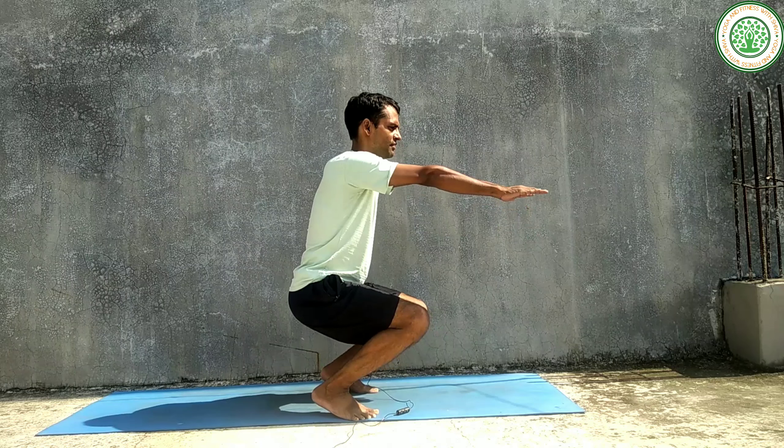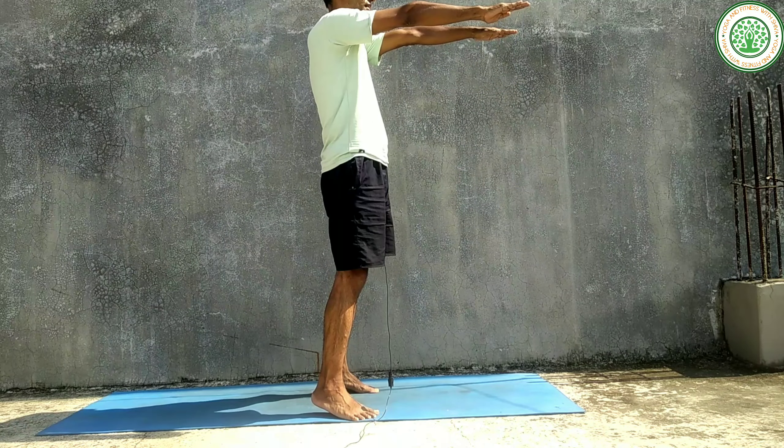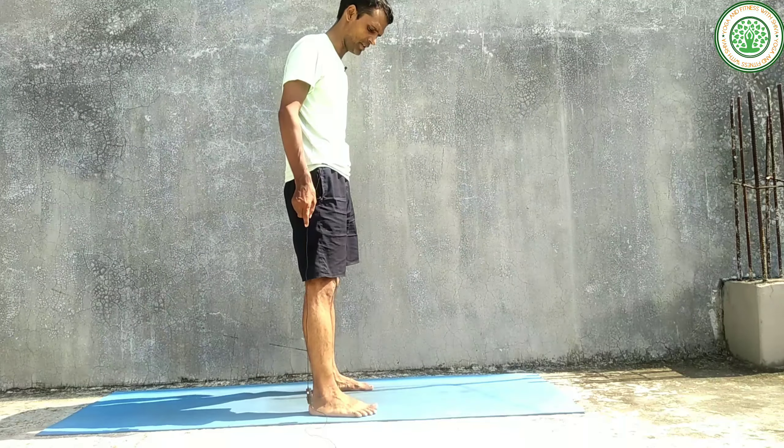You can stay in this posture for a few seconds, then inhaling, come back to center and relax.